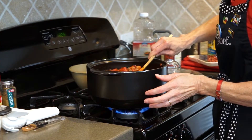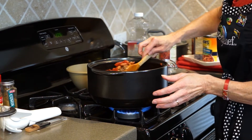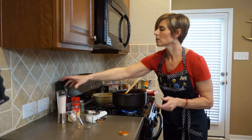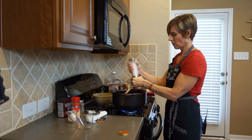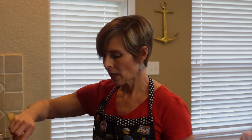See how easy that was? You can easily make this any night of the week for your family. The only thing I need to add now is some salt. I'm going to put the lid on, and this is just going to continue cooking for about 15 minutes. Longer is better if you want, but it only needs 15 minutes.